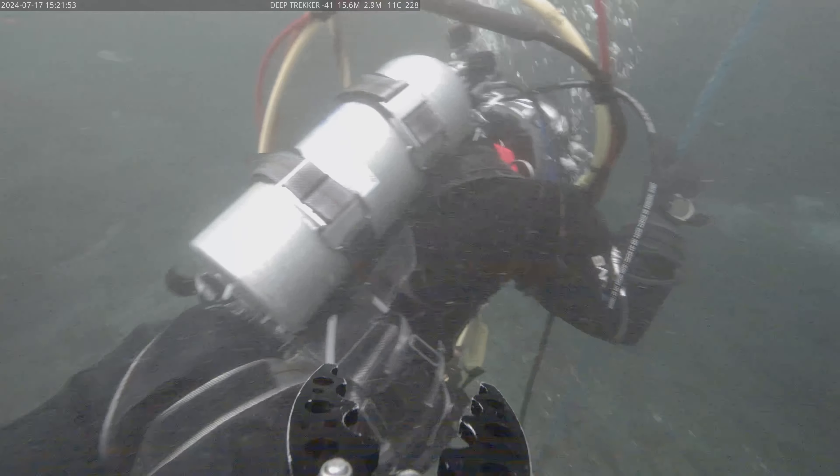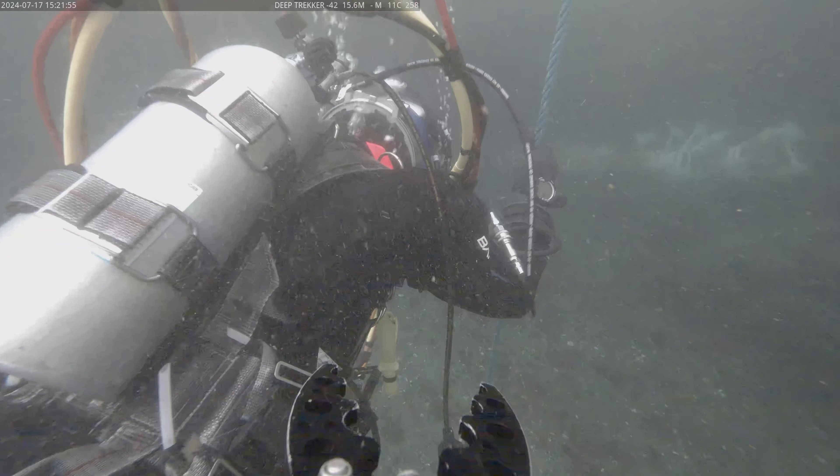ROVs are a great tool to use alongside divers as a team. If you're doing research within the range where divers can operate, having an ROV adds a safety element. You can do pre-inspections to make sure there are no hazards before the divers go under, and you can also have an ROV in the water in tandem with the divers to monitor their safety in real time.